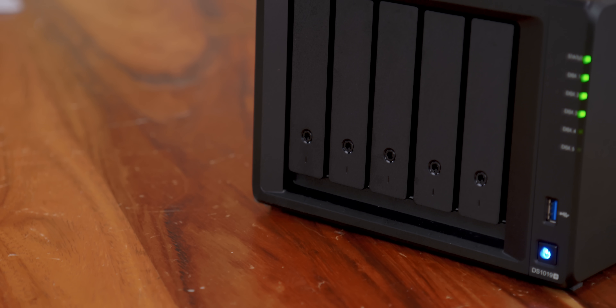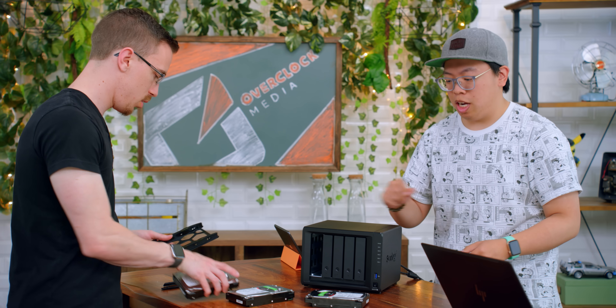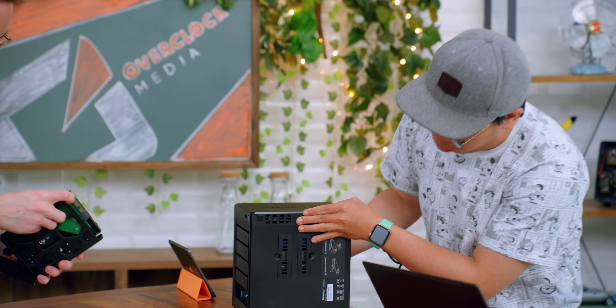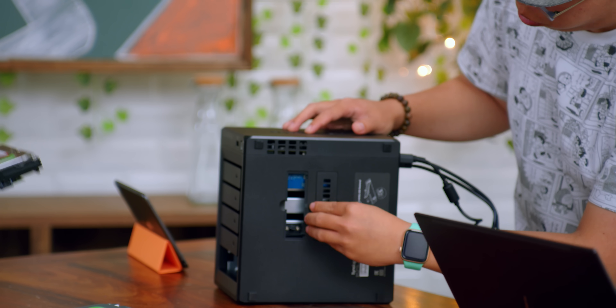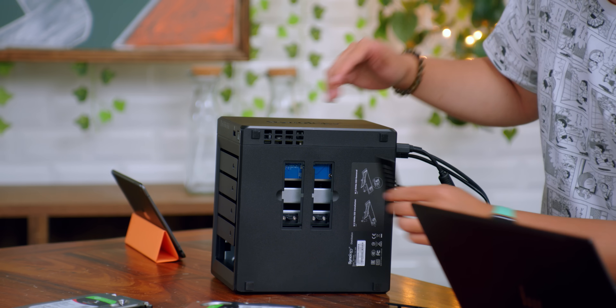In theory with five drives, you could load this thing up with probably 50 terabytes or so if you get some of the 10-terabyte hard drives. And on top of that, if you want faster cache, on the bottom here there are M2 slots, so you can put drives in there and that'll help speed things up a little more.